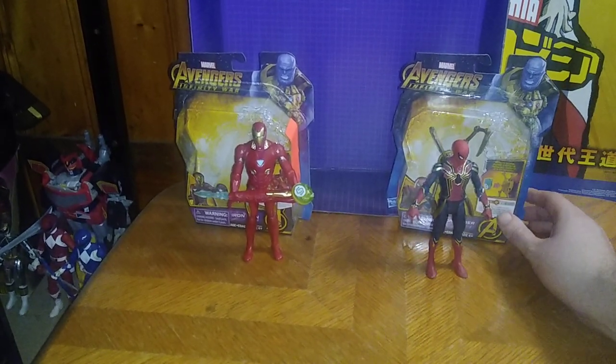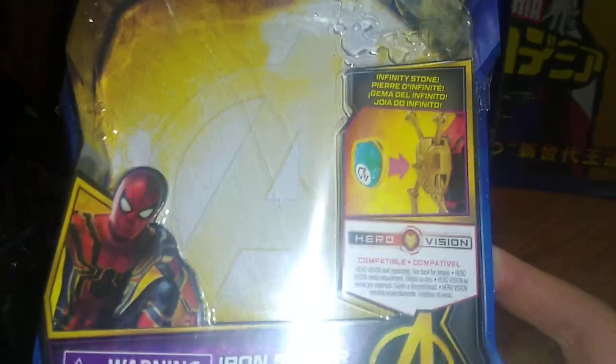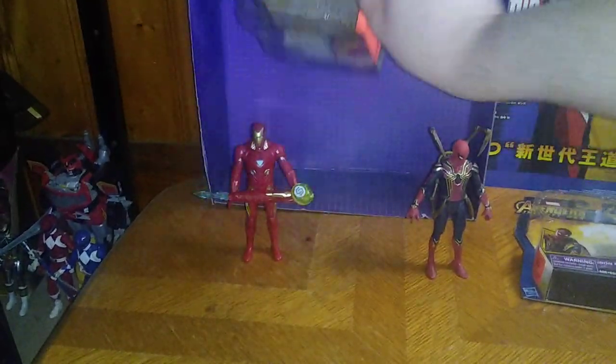We got Iron Spider and Iron Man. We'll start looking at the packaging before we look at the figures. It's a product shot of Iron Spider, aka Spider-Man. He gets an Infinity Stone that goes into his backpack, which is the gimmick with these. And a bunch of warning information and the other figures they make. That's all there is to say for the box, and the artwork on the box looks really nice. I dig that.